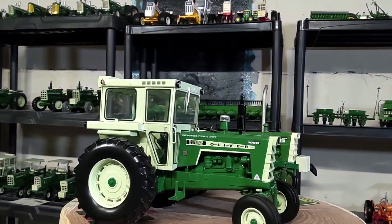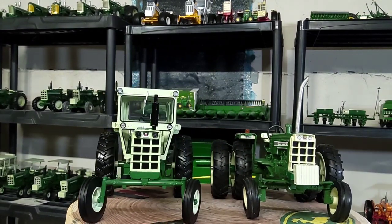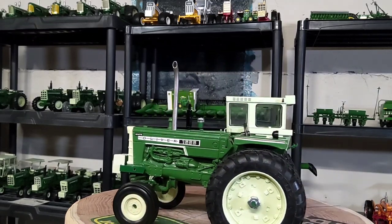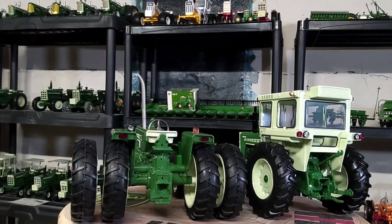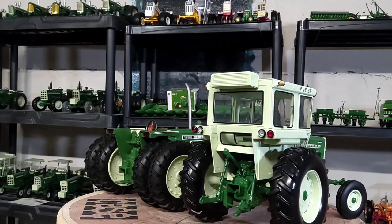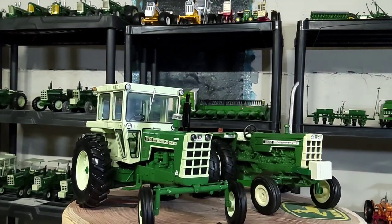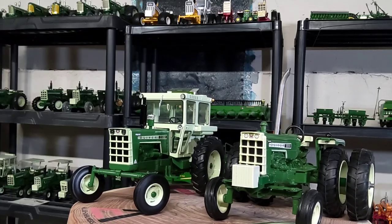Here is my Oliver 1555 by Ertl, customized, alongside my Oliver 1755 by SpecCast with the cab. The SpecCast has a lot more detailing on it than the Ertl in my opinion. Of course the SpecCast has only been out like two, three, four years. But for the money, when these SpecCast come out — if anybody doesn't have any — I would urge you to watch my videos in my channel archives. They really have nice details for the money.